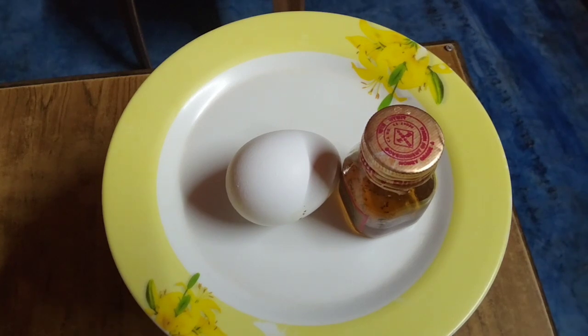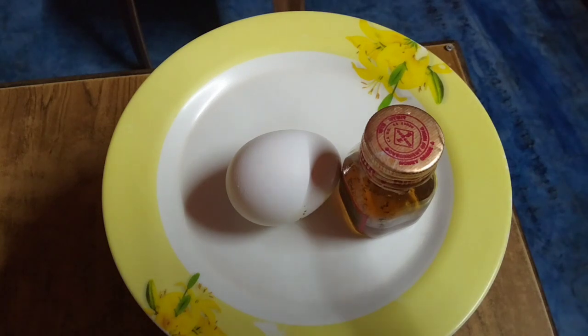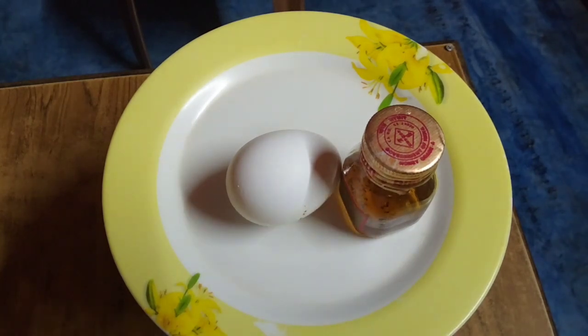I am going to show you the face pack. This is the face pack. Now I am going to show you the face pack. This is a short one.